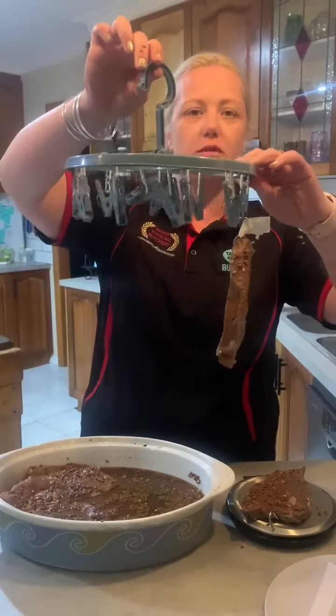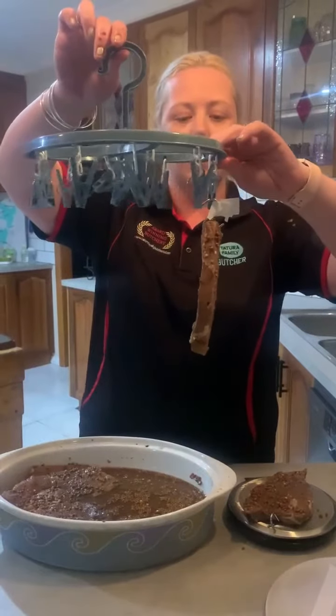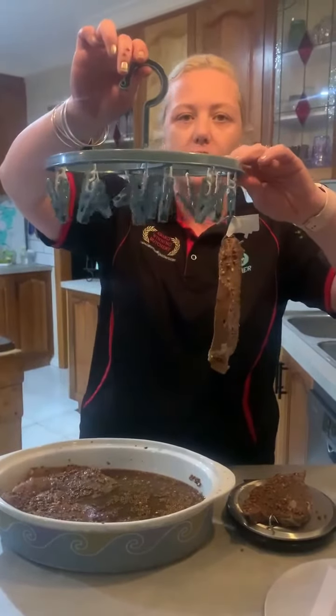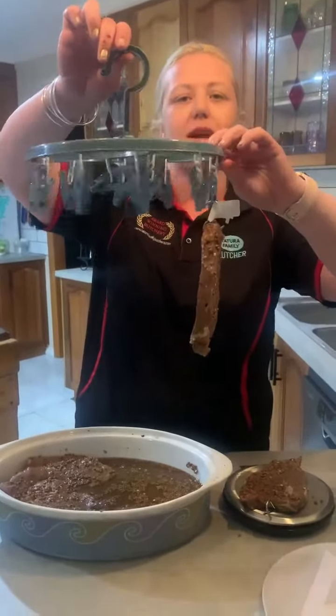It's pissing down with rain outside, so I'm not going to show you that bit, but we'll do another video in two or three days to see how we're looking. Okay guys, see ya.